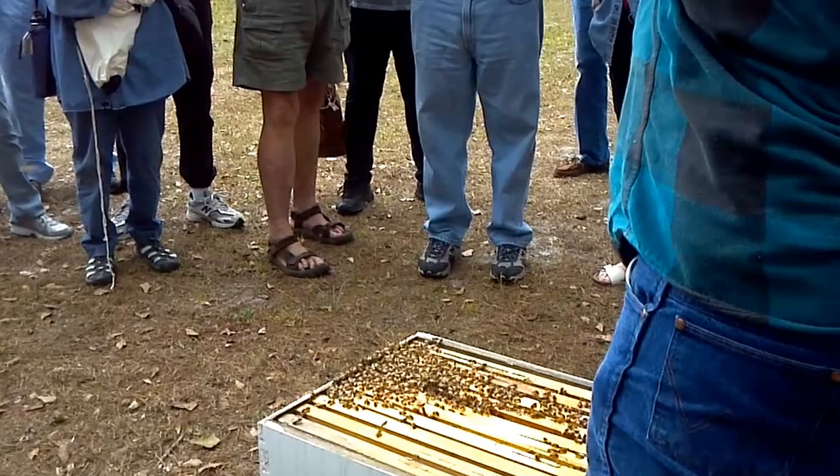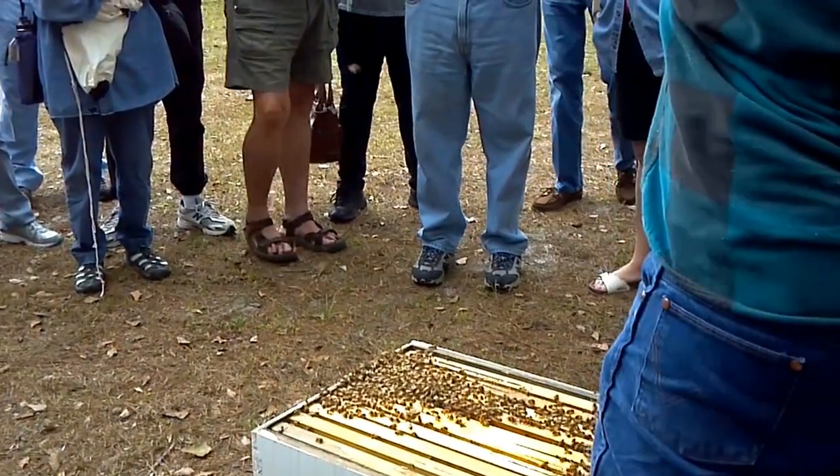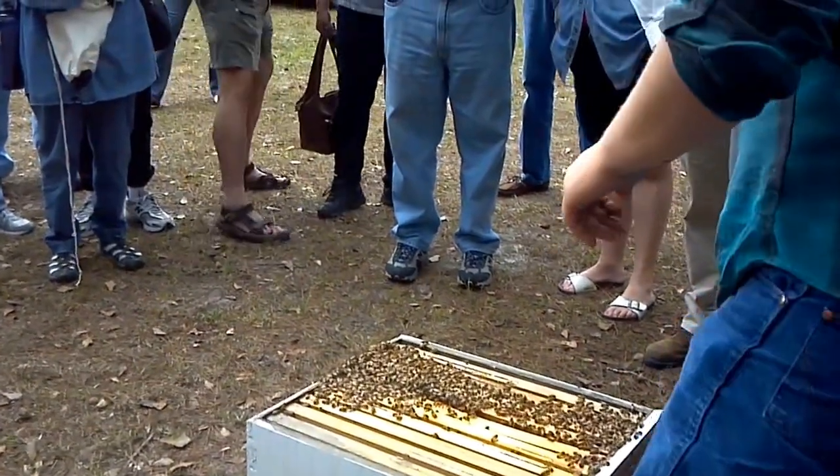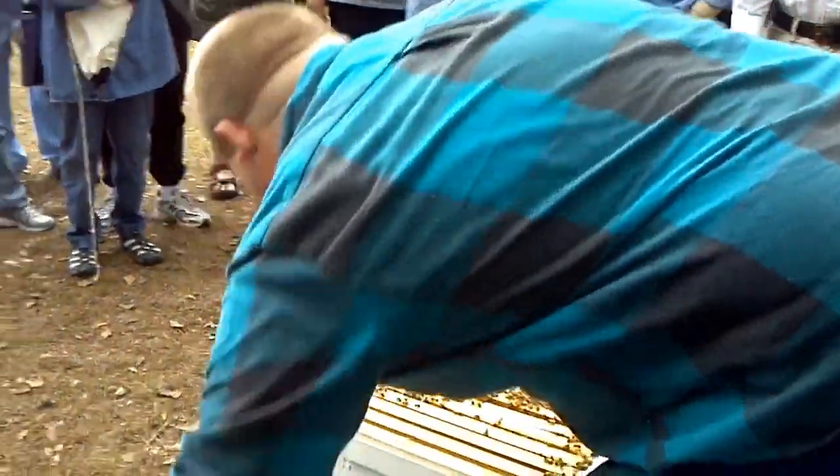These are called beetle blasters — they come from the supplier. In this weather they should be fine. They're good bees.